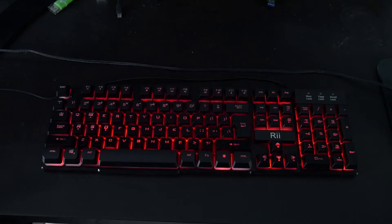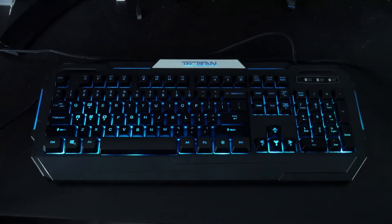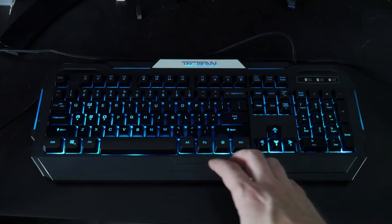Last but not least, this is the Tech Bean seven-color LED backlit gaming keyboard. It's currently listed at $28.99, which is the most expensive of the three, but it was actually cheaper than the RII at $14.99 when I bought it — so the price might fluctuate a little bit. It has seven colors as mentioned.